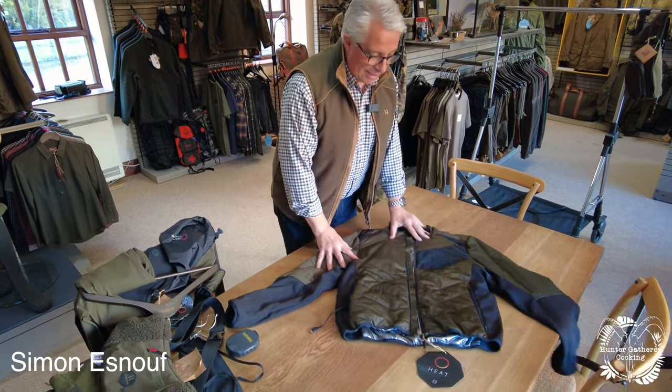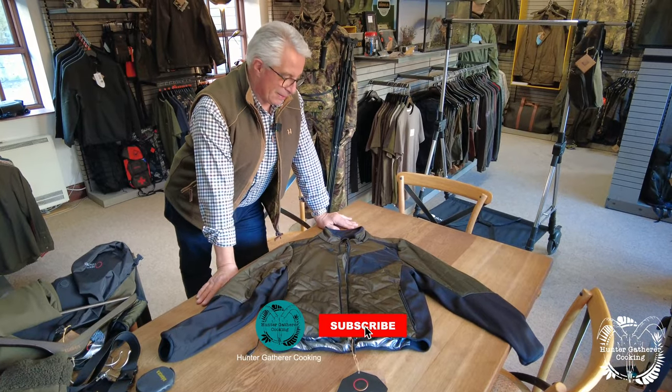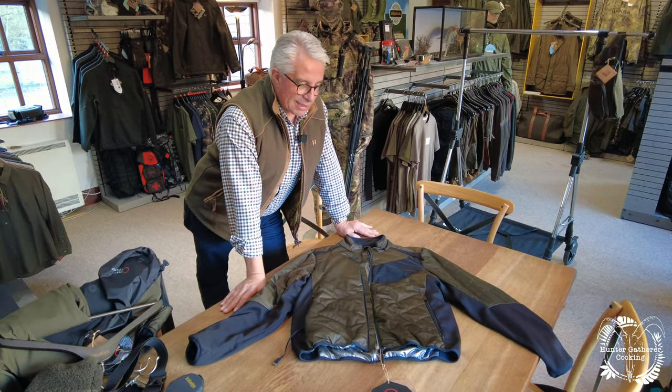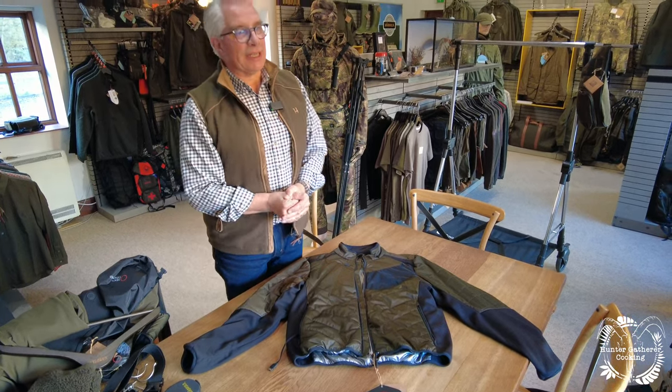Good afternoon. I've got something slightly different to show you now. This is the Harkila heat range. You're looking at the jacket, and this is something that we've been selling for the past three years - it is just a wonderful piece of kit. If you've seen any of the other films we've done, we've been about products that are lightweight, breathable, waterproof, keeping the wind and water out. But if it's cold you're going to need something to layer up underneath, and something to keep you warm. This is the ultimate keep-you-warm piece of clothing.